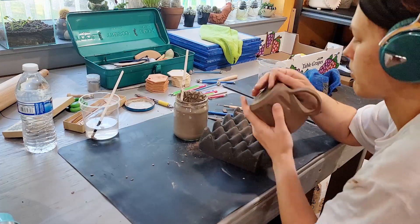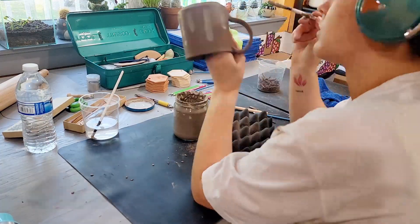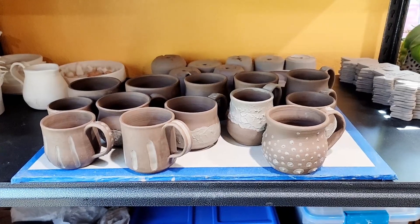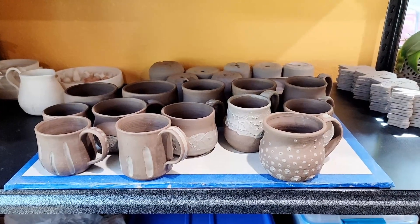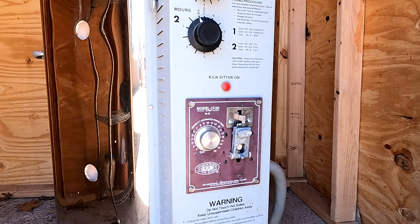Side note: if you're trying to do this, make sure that your two clays — the body of the pot that you threw and the slip that you're going to use — have similar shrinkage rates. If the shrinkage rates are too different, the slip might just pop off the pot, and that would not be ideal.